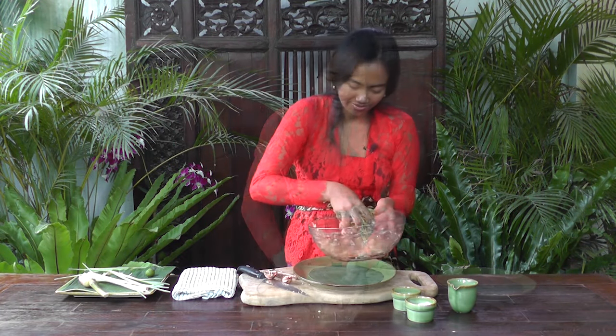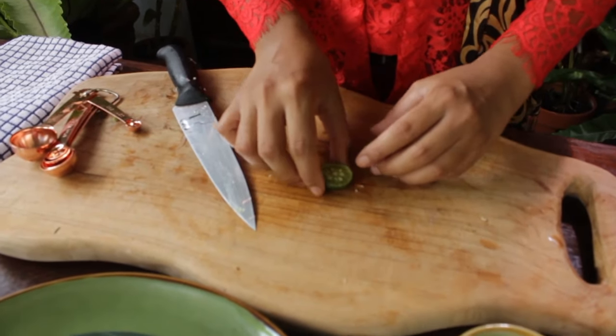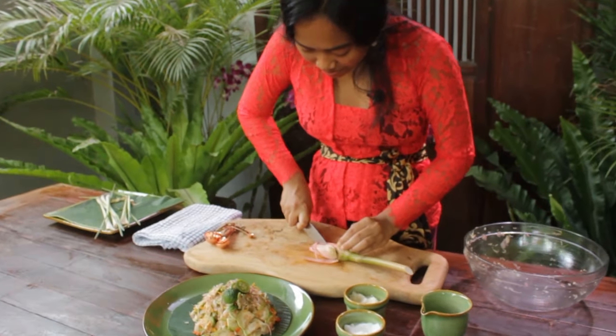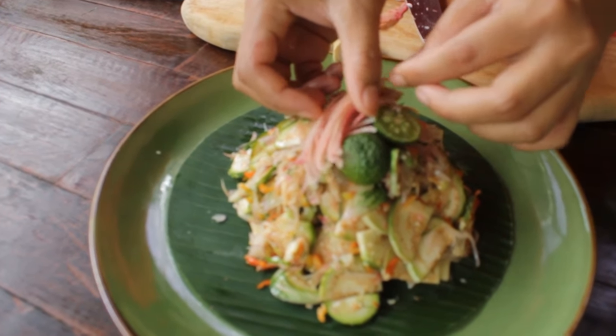Now let's plate it. I'm going to put a kaffir lime fruit as a garnish, and some ginger flour. Here we are — Balinese apple aubergine sambal matah. This is perfect to accompany your rice as a side dish. Thank you very much for watching. Please subscribe to my channel and give me a like if you enjoyed the video. Let me know how your food tastes and I will see you next time. Matur suksema, bye bye!